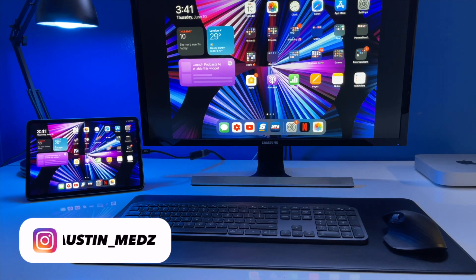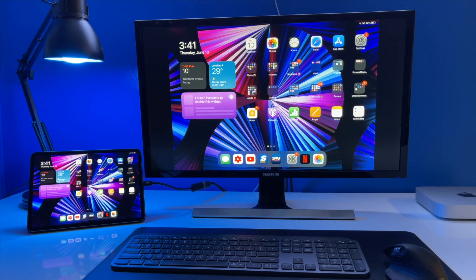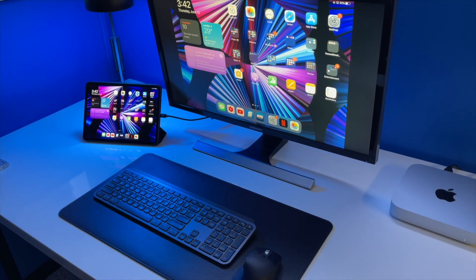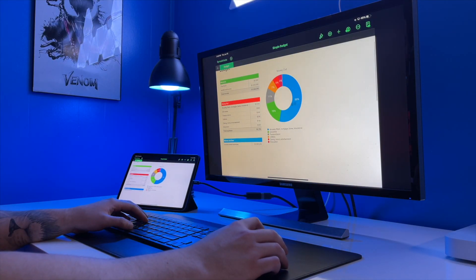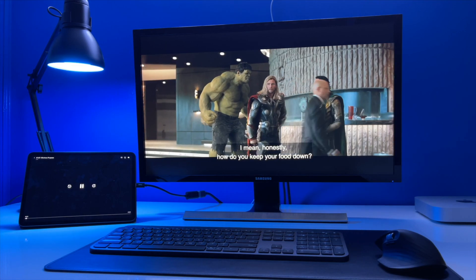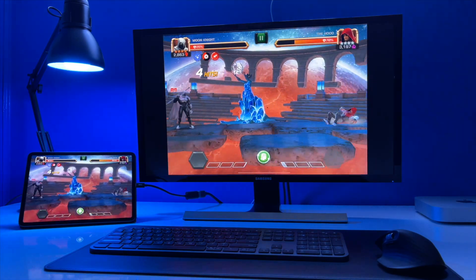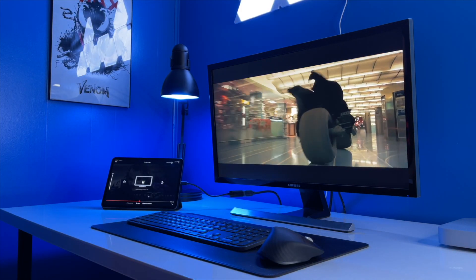Today's video is a tutorial on how to connect your iPad to an external display. With a lot of people working from home or doing school from home, being able to connect your iPad to a larger display will make things easier due to the increased screen real estate. Or you could want to watch content like the Loki show, or even play some mobile games. Whatever the case may be, let's dive in.